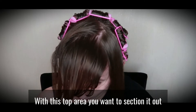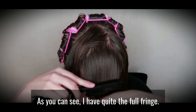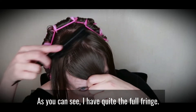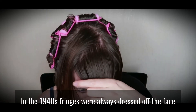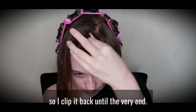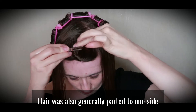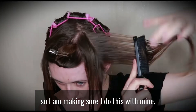With the top area, you want to section it out into two or three separate parts. As you can see, I have quite a full fringe. In the 1940s, fringes were always dressed off the face, so I clip it back until the very end. Hair was also generally parted to one side, so I am making sure I do this with mine.